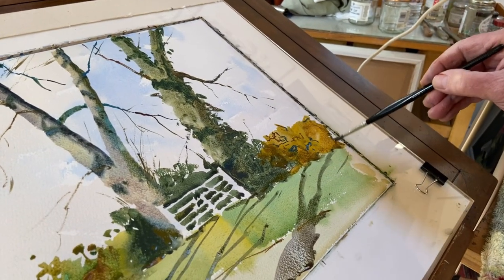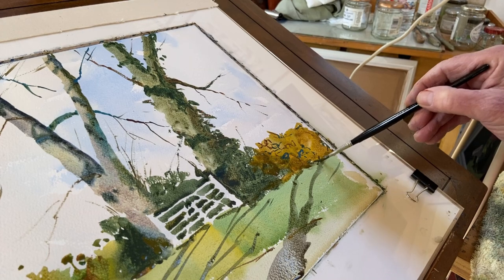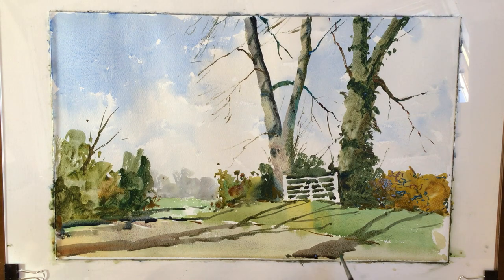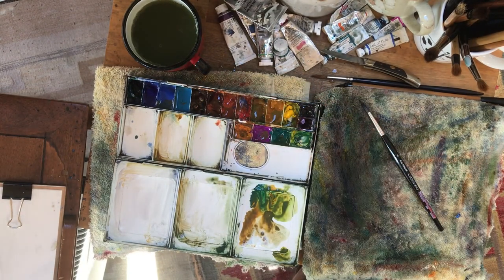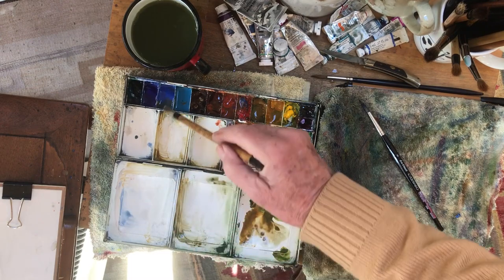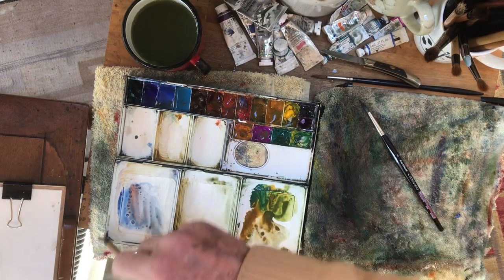I want to sort of satisfy their curiosity but I don't want to arouse it too much. I've tried to paint each area just the once. At this stage it's really just a case of refining certain things. I just have to be careful that I don't lose the very lively freshness that I'm after.